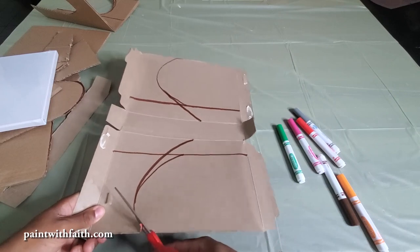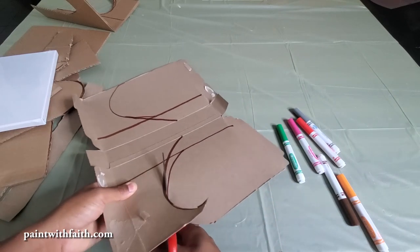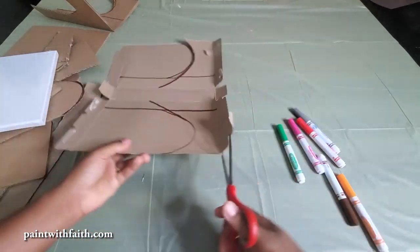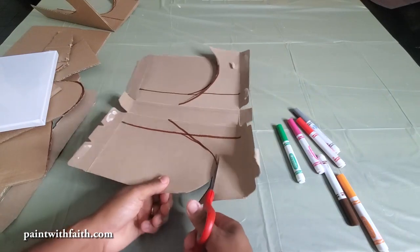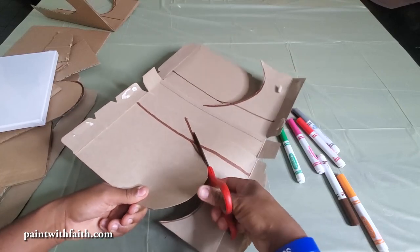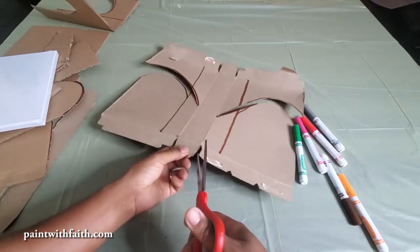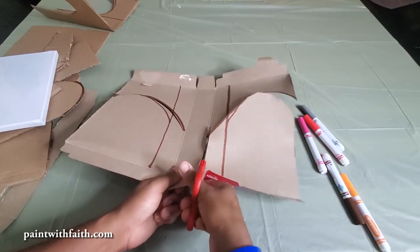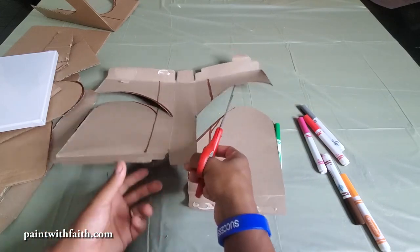We're going to cut all the way to that middle side of the box and make that quick adjustment. Again, there's no mistakes in art, so let's go ahead and do this — keep it going right to that middle piece. After we've done that, let's go ahead and cut down that middle area. Very good, and then down on the other side.